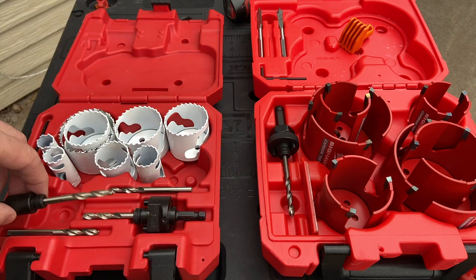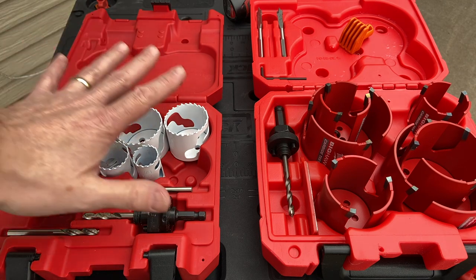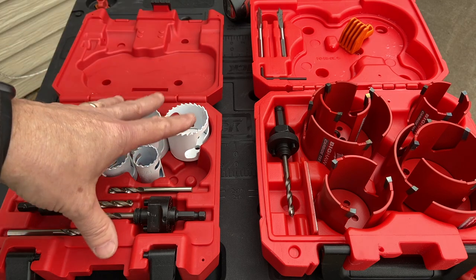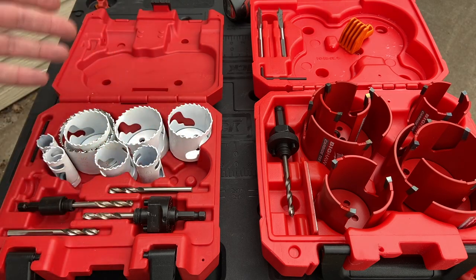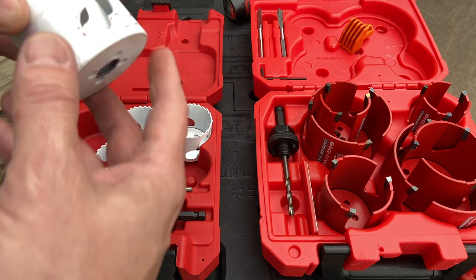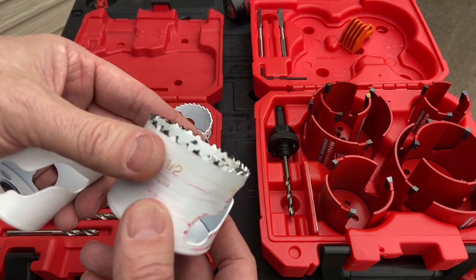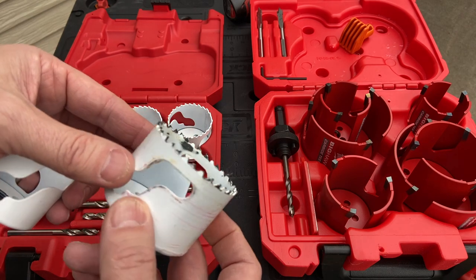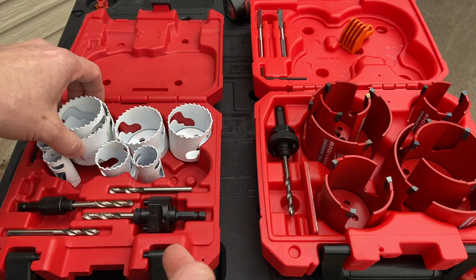So this is the Hole Dozer set, 15-piece set — I'll put a link in the description below. Good for most people. This is my first Milwaukee hole saw kit. I've had a couple of cheaper ones and I've literally burned through all of them over time. You can see this one — the two and a half inch — which I've used. This is how it looks after being used, roughly a dozen holes, going through a variety of different things.